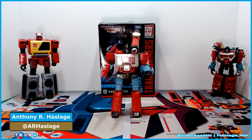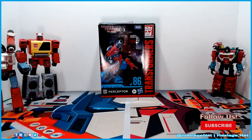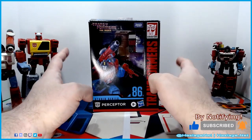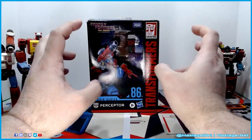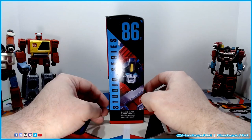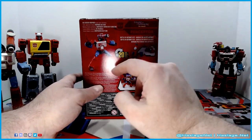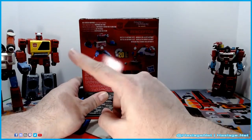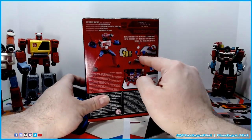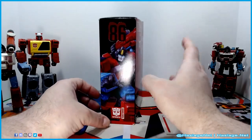Here's Perceptor. Before we look at the figure, let's take a closer look at the box. We're going to move him over next to Blaster. The box is a hybrid of the previous Studio Series boxes and the new better-for-the-environment boxes from the mainline. We see the Studio Series iconography. Here's Perceptor in his normal form, his microscope form, and a kind of tank form, and he does have a background here.